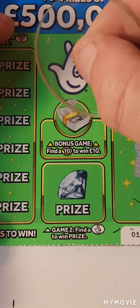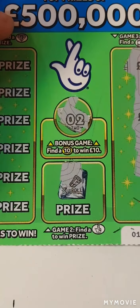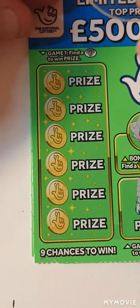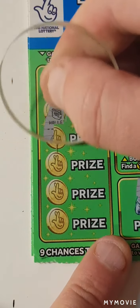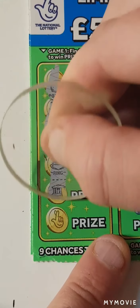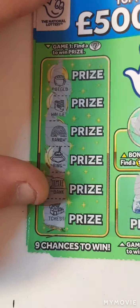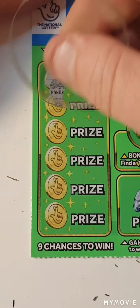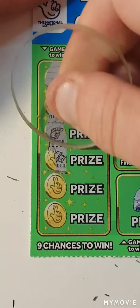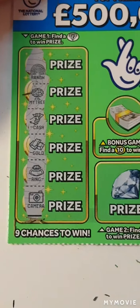Can we find a ten? We have two. A roll of money. On to the diamonds. No diamonds.